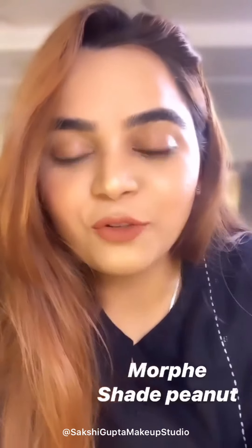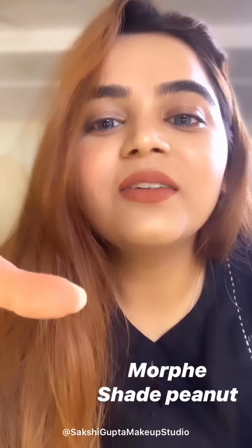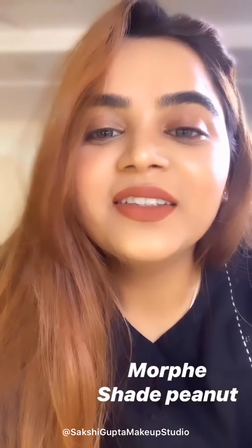Before starting the makeup, I want to share that I have applied a lip color from Morphe and its shade is Peanut — this is my favorite, very smooth, and the shade is in rust, that's why I love it. I have also applied NARS foundation in the shade Barcelona. If you have a skin tone like mine, you can go for Barcelona or the Sahel shade in NARS. I mixed Barcelona with a little bit of Jacobs foundation.